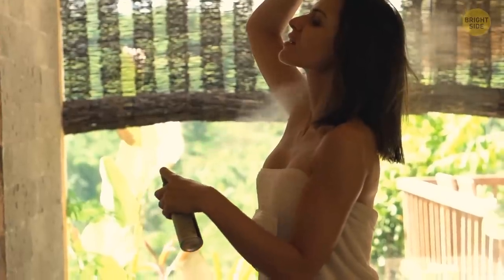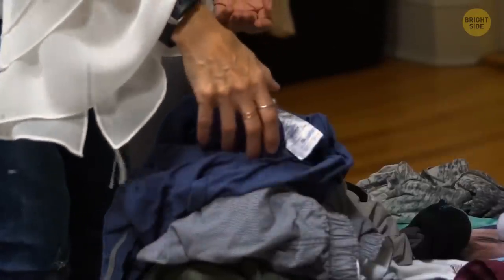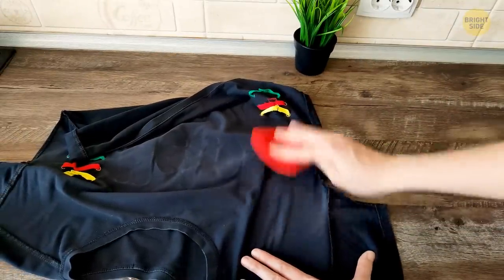Deodorants tend to make a mess, especially on black clothes. But you don't need a fancy cleaning product to get rid of the stains. You won't even need to change your shirt if this happens. Just rub the stained area with another piece of fabric once the deodorant has had some time to dry. It should flake off pretty easily.